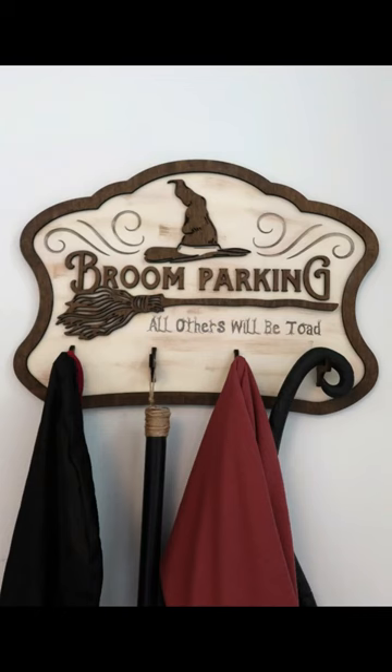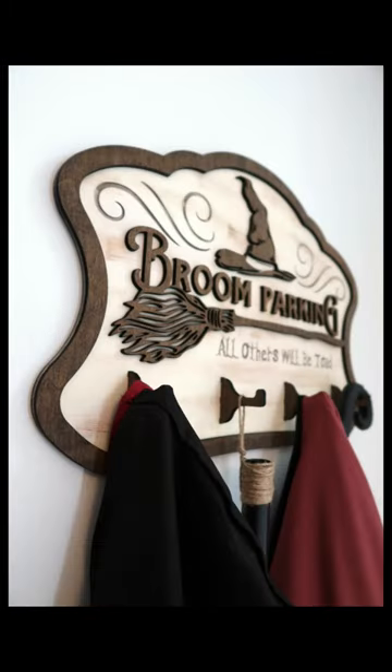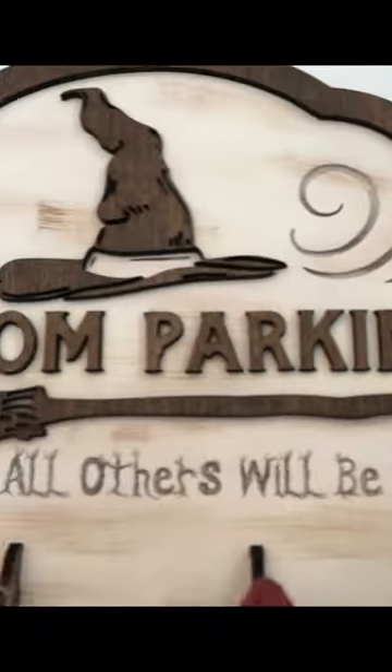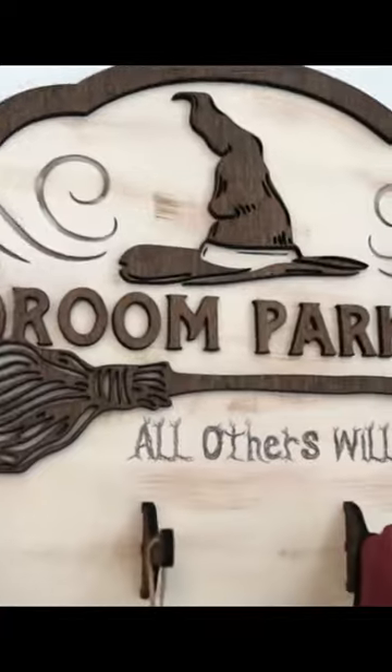And that's it. You can go to our YouTube channel — link is in the bio — to watch our full video and all of the tutorials on our Harry Potter decorations.